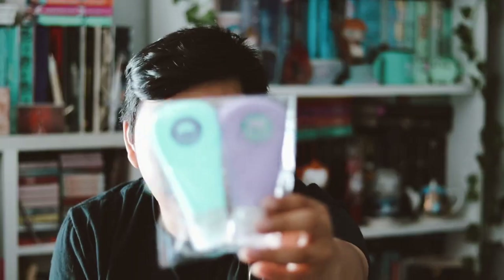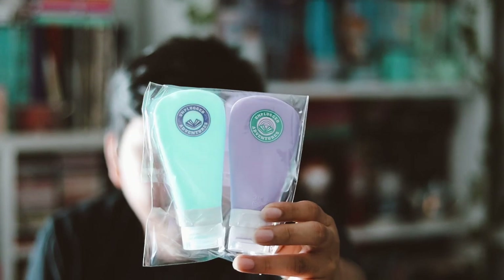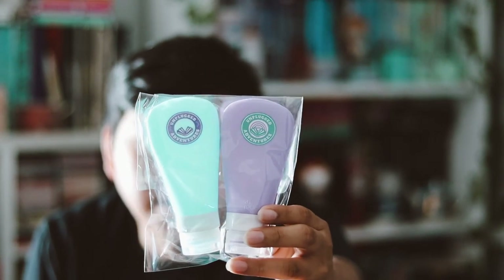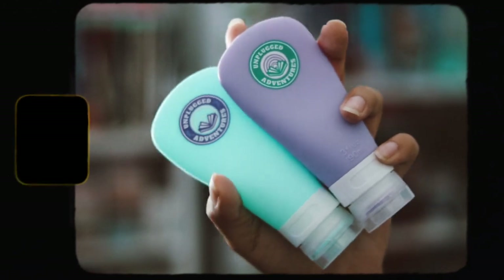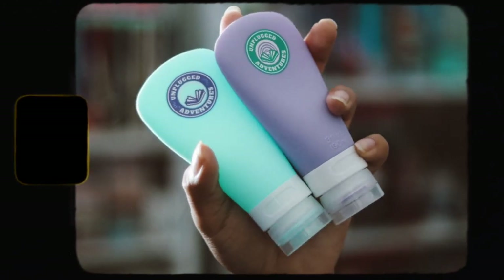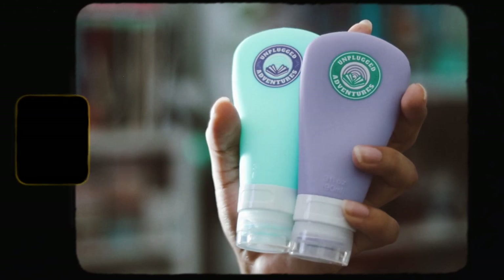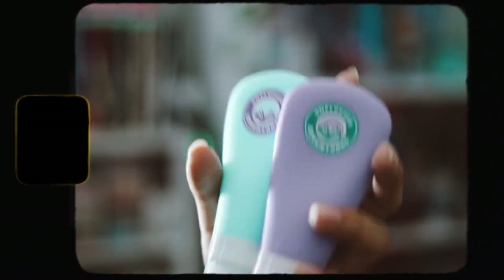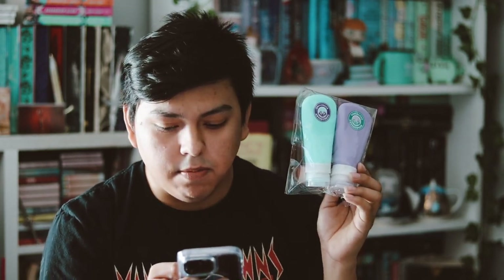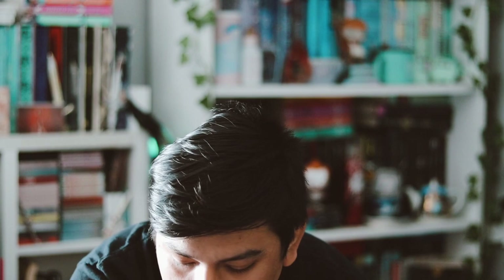The next items I wasn't sure what they were at first — we get two travel soap containers, one purple and one teal. From the spoilers, these are exclusive soap containers, perfect for traveling, and they're part of the Unplug Green Initiative they're doing. I really like the materials and think that's a really fun and practical addition.